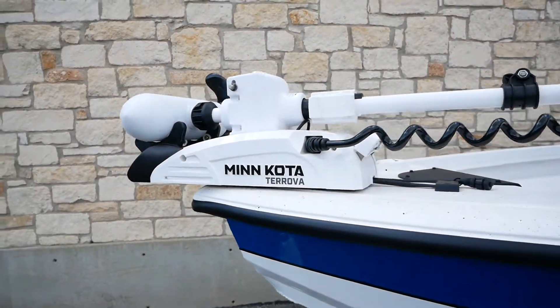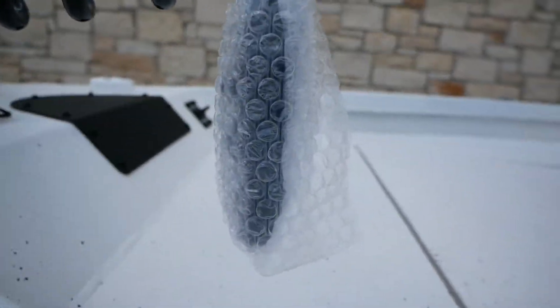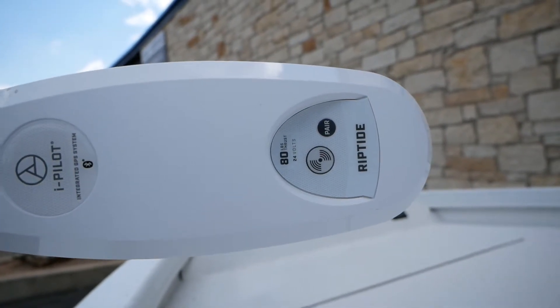This boat comes with the Minn Kota Turova. Here's your remote — it is going to be the iPilot, and that is going to have 80 pounds of thrust at 24 volts.